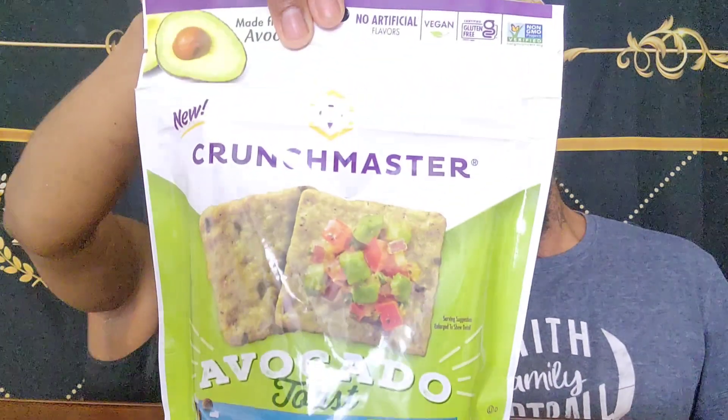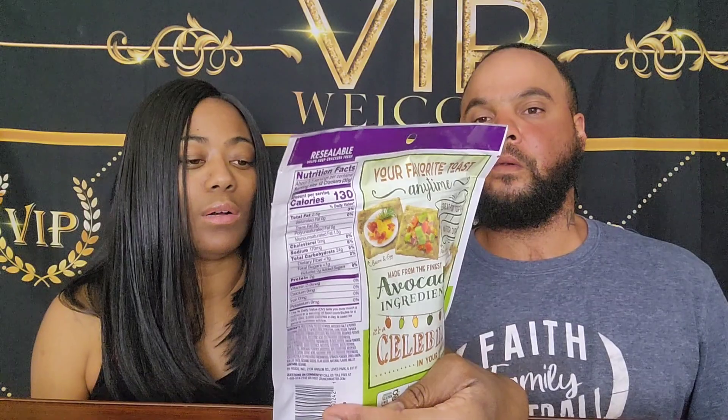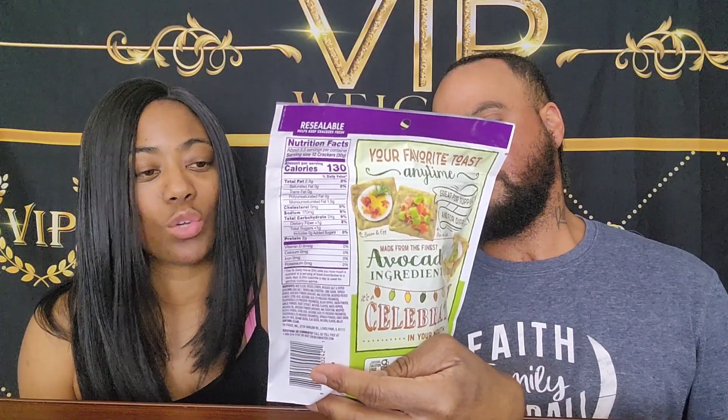This one is yogurt with strawberries — I was guessing instead of just reading the bottom! So that's the sweet portion of this video. Now let's taste the savory. This is the avocado toast, salt and pepper, crunchy baked rice cracker.